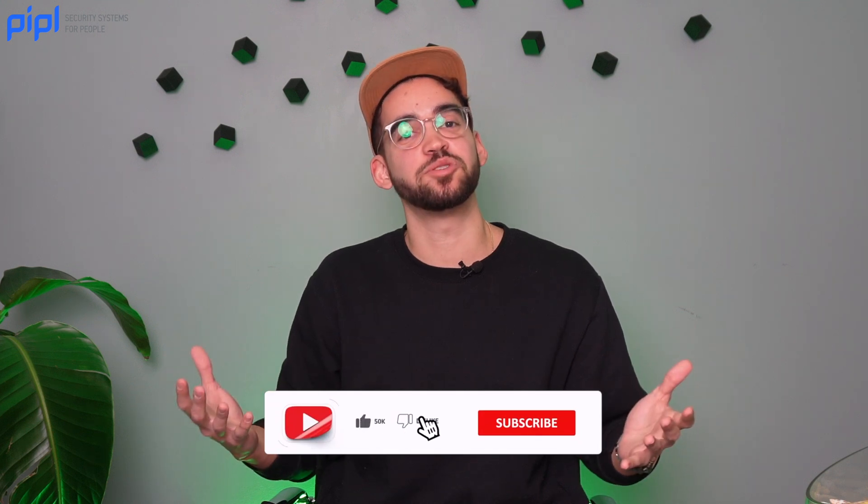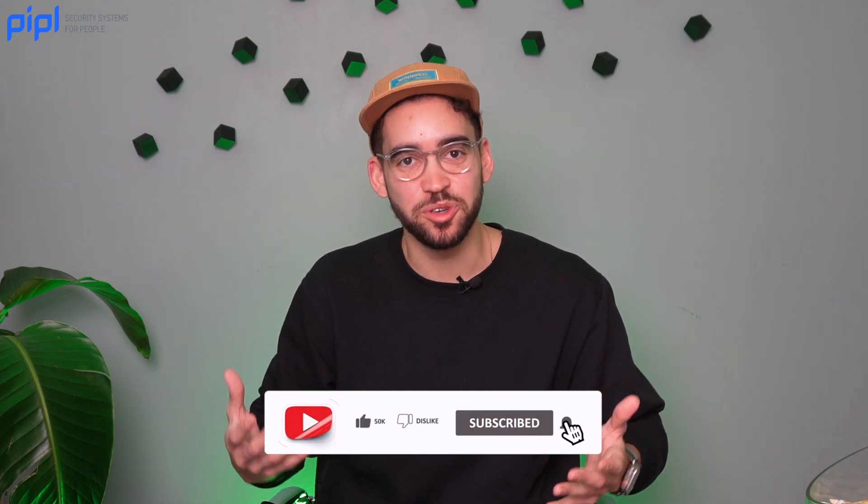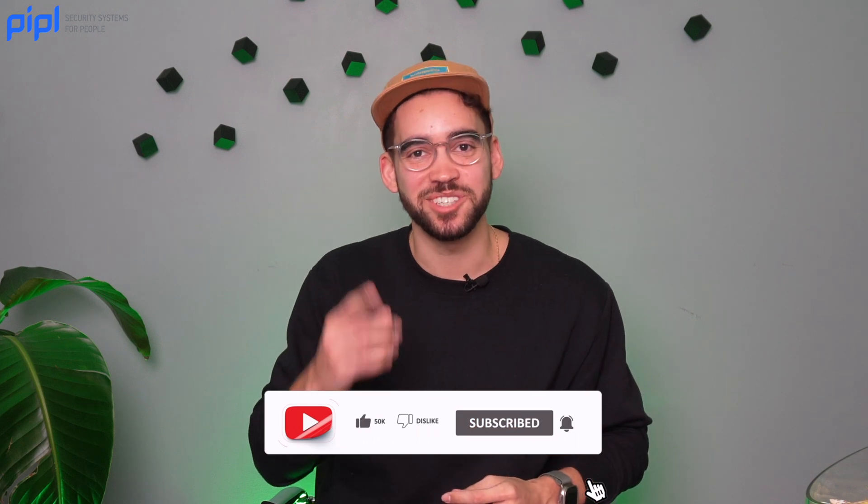With all that said, I can't wait to test the camera, do another review for you guys. Let us know what you think in the comments below. See you in the next one.